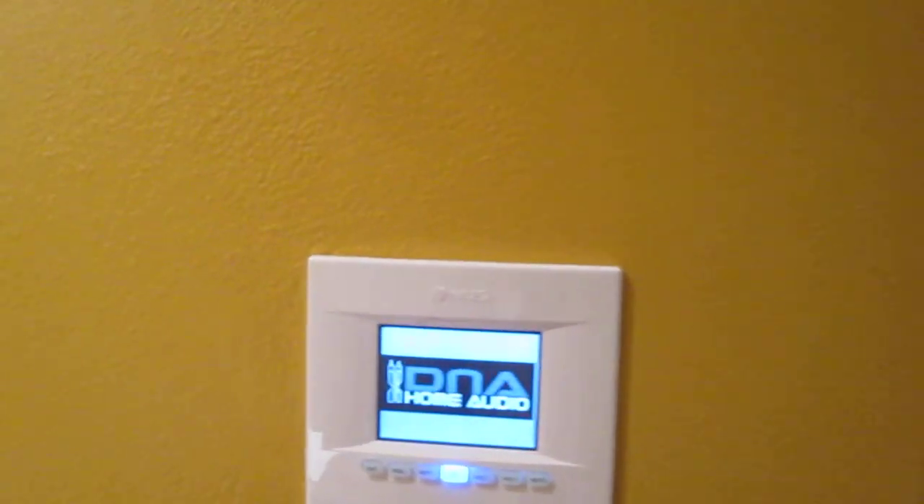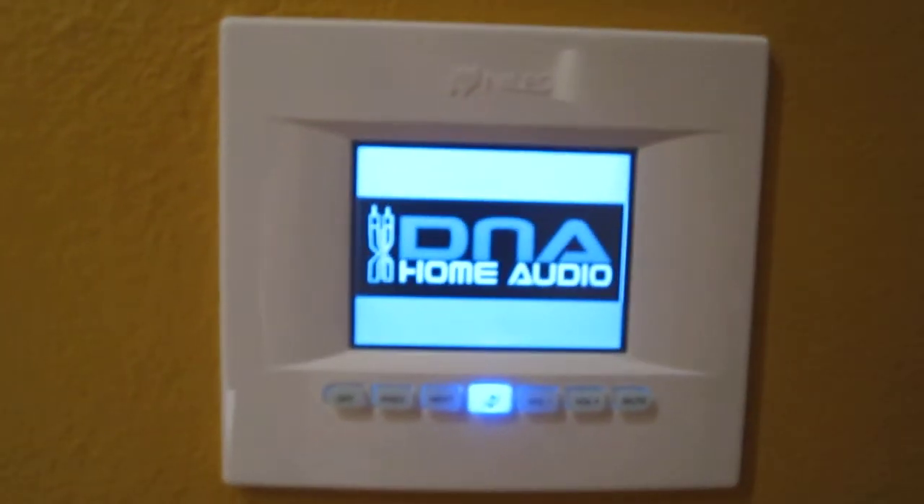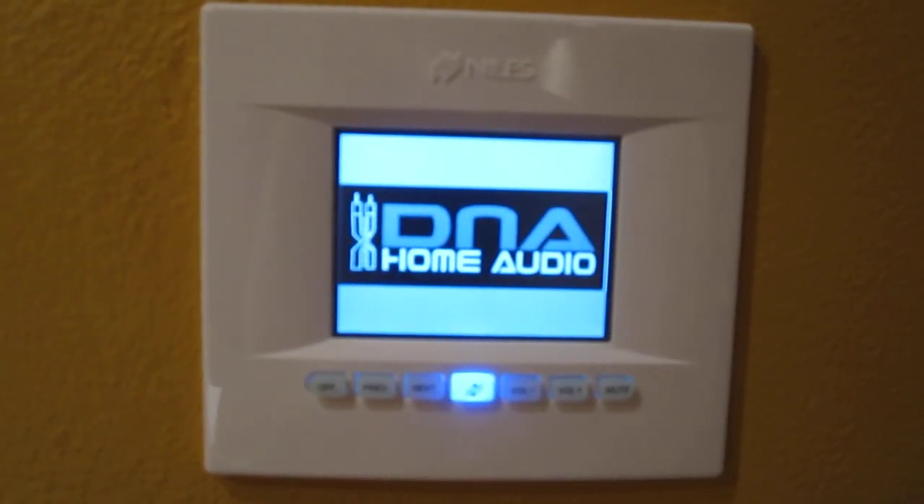Hey guys, this is Darby Plath from DNA Home Audio. I want to show you guys the Niles ZR6 multi-zone audio system.